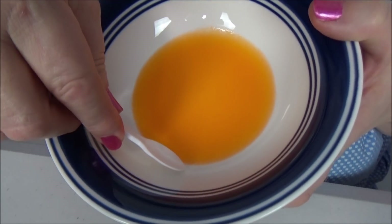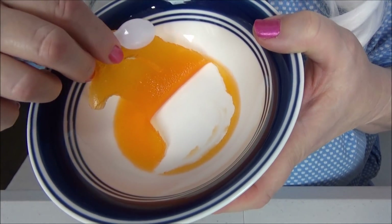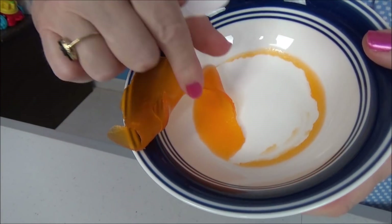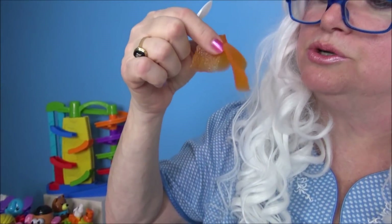Granny had some leftovers — she's gonna try this. That's all orange, look at that. We're gonna peel it off. Isn't that cool? Here we go, look at that. That's so cool! Granny's gonna eat it. Very orange.